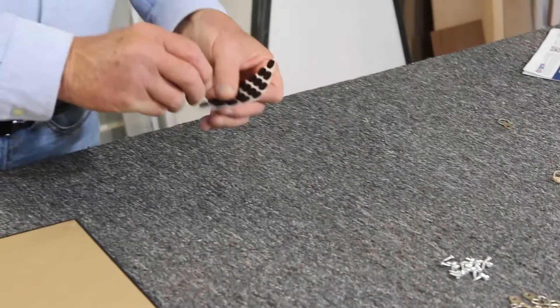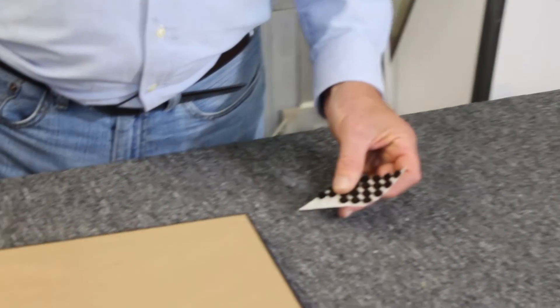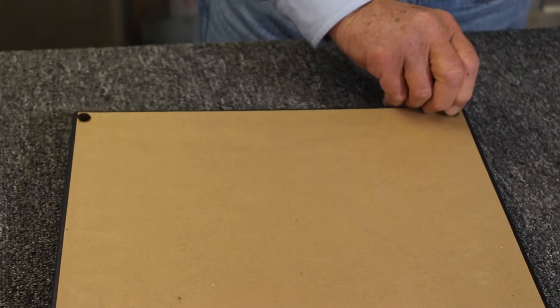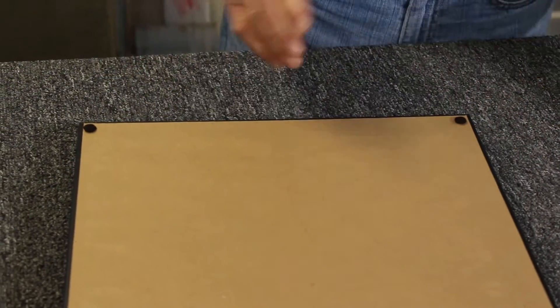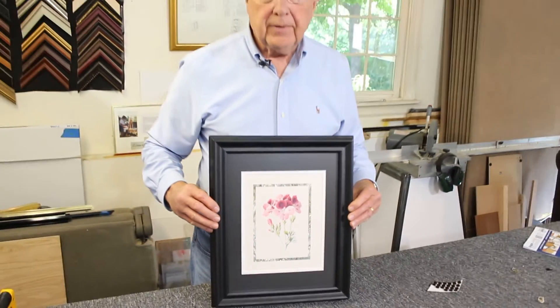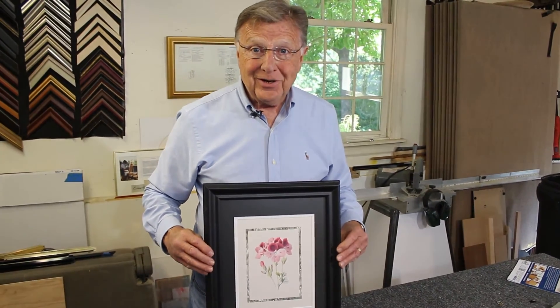The last step is to apply a couple of bumpers to the bottom corners to give it a little bit of separation from the wall and to keep it from sliding back and forth. Now your artwork is complete and ready to be hung up.